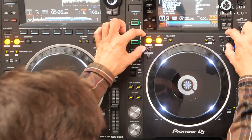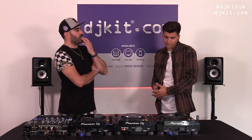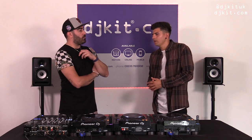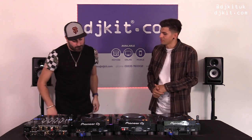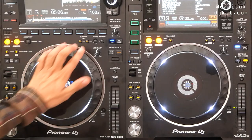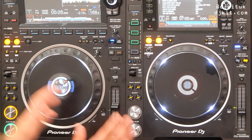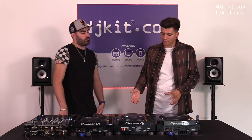We've given DJs a unit that is visually very similar, but under the hood the power, the screen, and all these different things are where it all lies. It's great that the cue/loop area here on the 3000 is exactly the same as the 2000 — especially the cue call and memory functions which a lot of DJs use as their main marker to start a track.